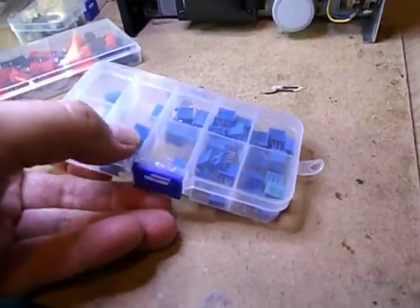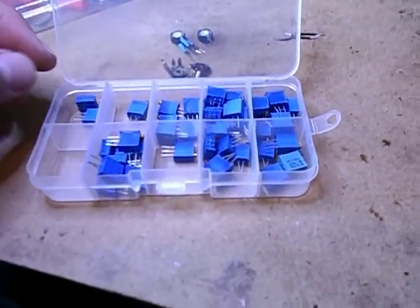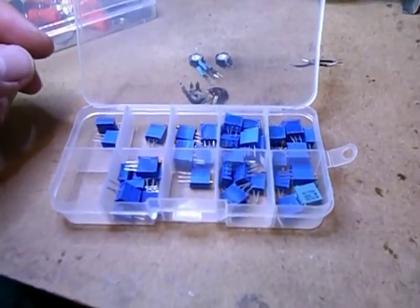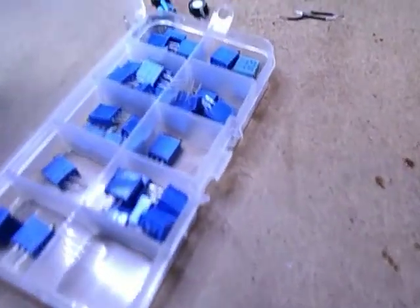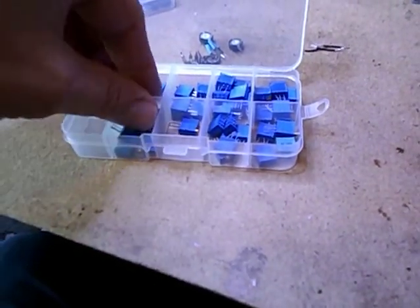The best ones to use are the closed type — these PIE pots are closed. I bought these in the recent past. These are pretty good — the multi-turn ones. There are different brands; these ones I think are Bourns, which are actually not bad, and they fit nicely in place of the originals on the board.